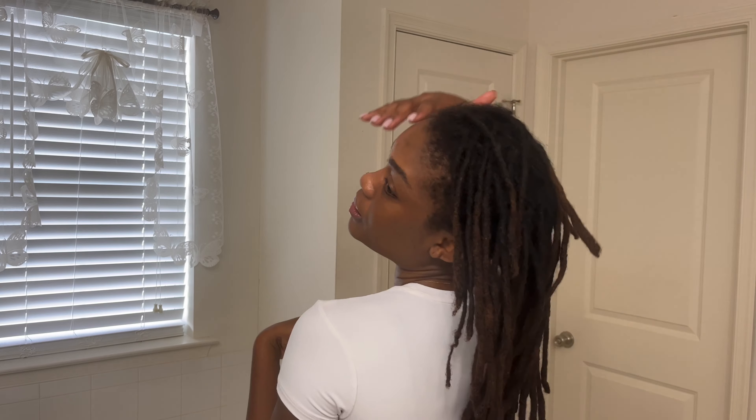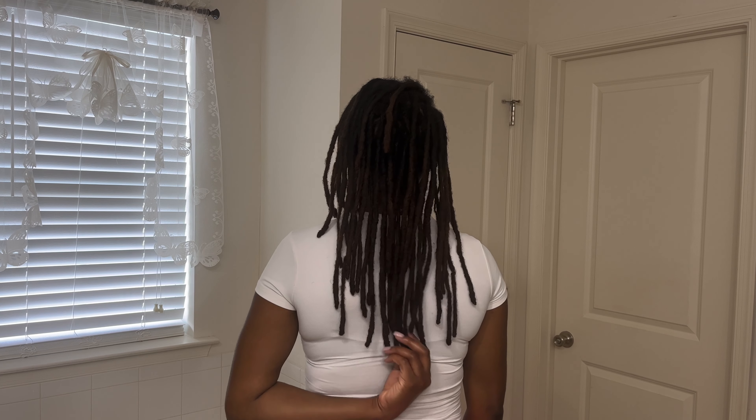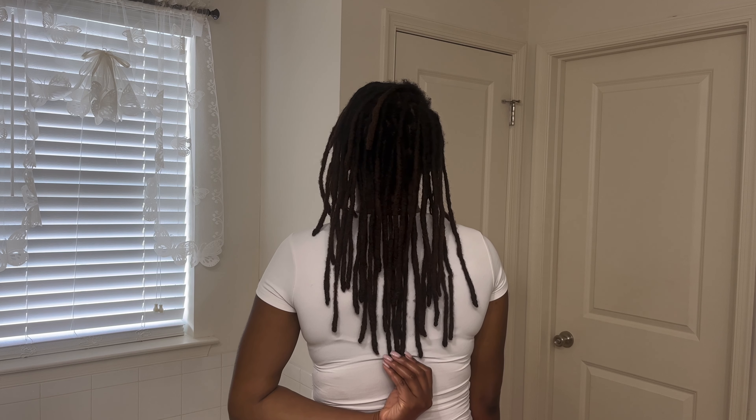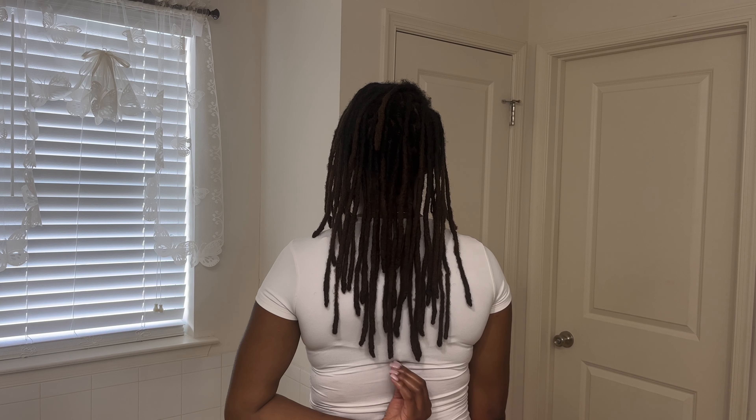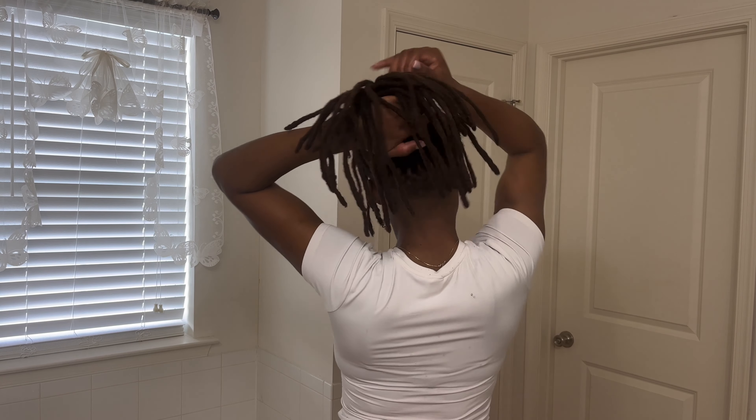If you don't have an undercut, yours will be a little bit longer because the undercut takes away some length. But as you can see, this is my hair straight — it is almost touching bra strap length. Not in its entirety, but the longest locs are at the bra strap.